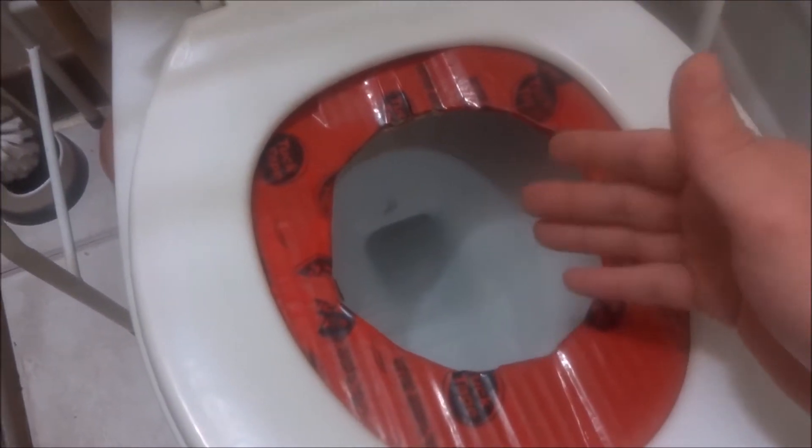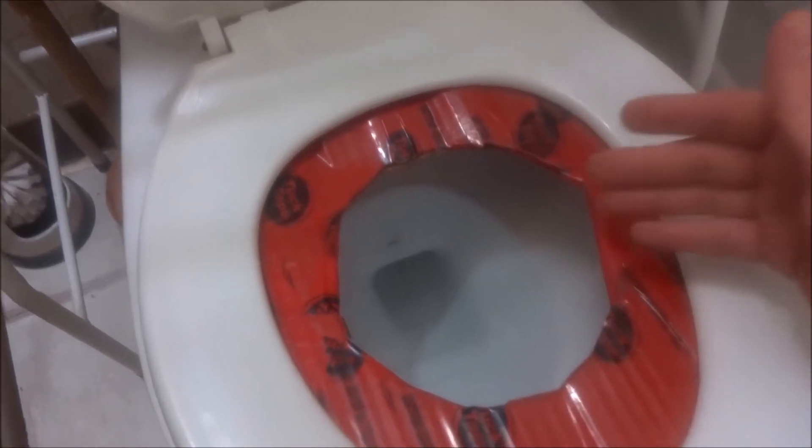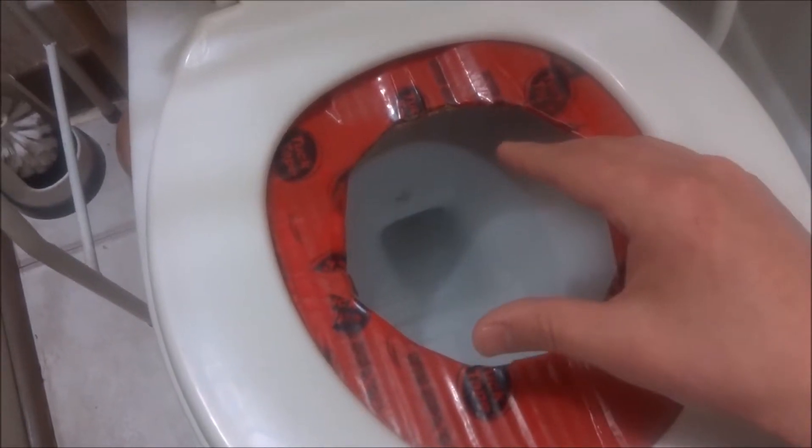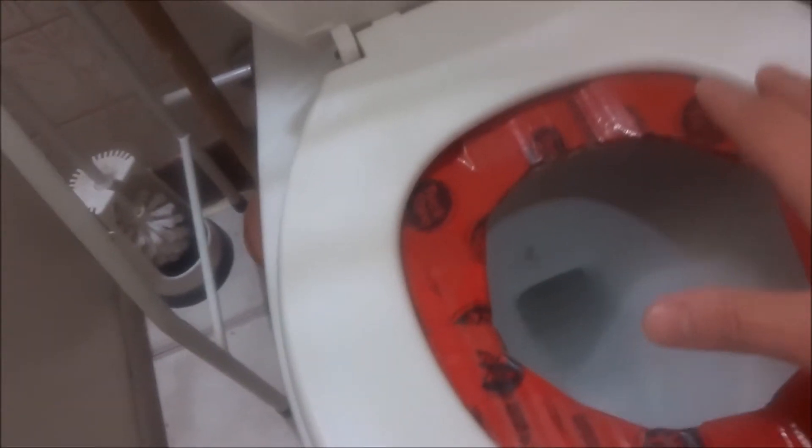Reward them obviously when they do use the bathroom with treats so they know they're doing something good. When they start using the toilet, they'll come in, pee and poo, and scratch the toilet seat. The problem is that sometimes their feet get dirty and you have to keep cleaning the toilet seat. Sometimes that happens because they're kitties and they like to make a mess. He's not really afraid of coming up here — I come in sometimes to use the bathroom and I have to wait for him to finish doing his thing.